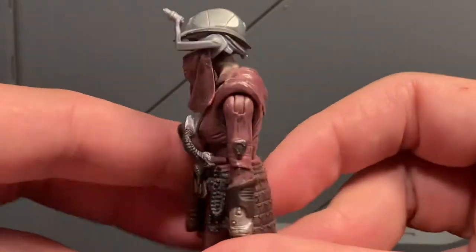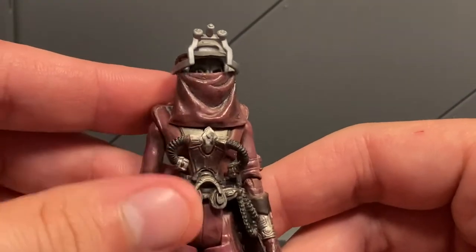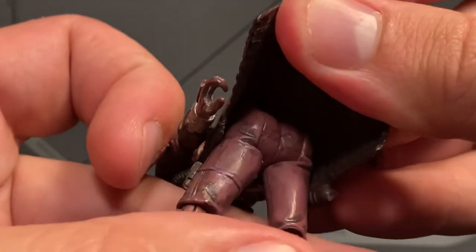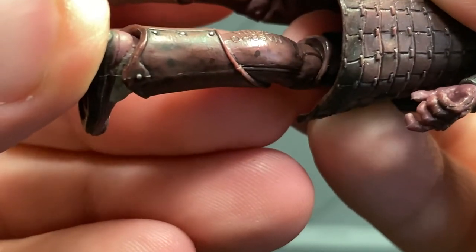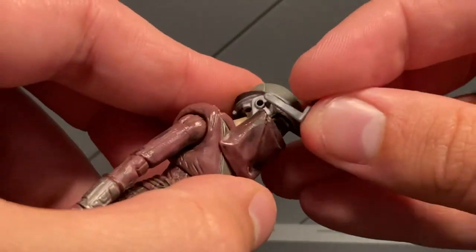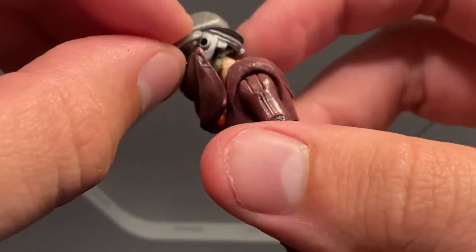As you can see, it's Zam Wesell from Attack of the Clones. This is very intricately detailed for a 3¾ inch figure, especially for the era it came out in. I think this is maybe a 2008 figure — there's always one surefire way to find out: find her stamp. It's a 2010 figure. I was two years off.